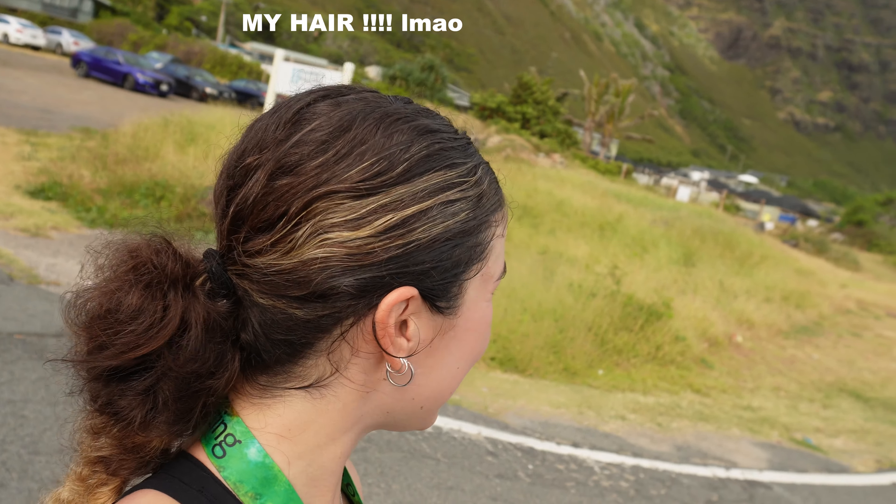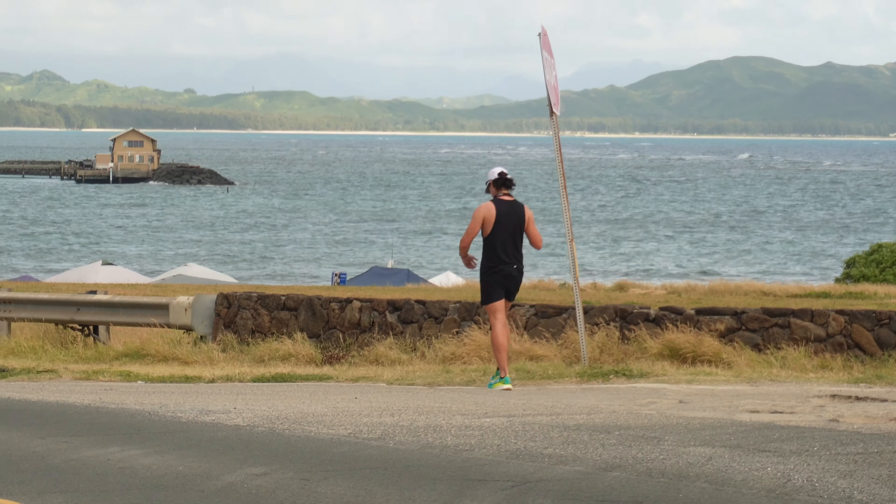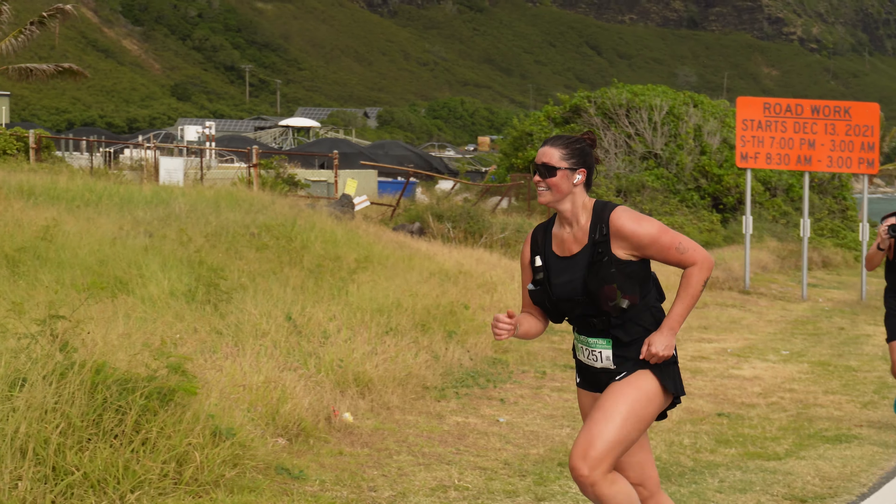I finished with a 10:23 pace — that is unreal and completely exceeds my expectations. No blisters either! I'm so happy with that. Supportive husband here with a massive camera going to get some photos. Taylor is about 0.4 miles away from finishing too — let's go Taylor!